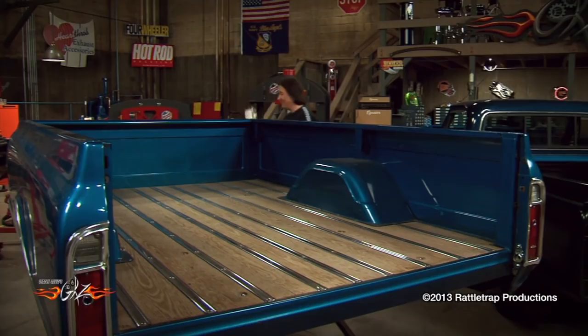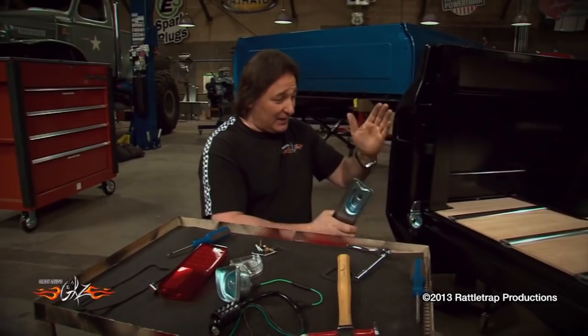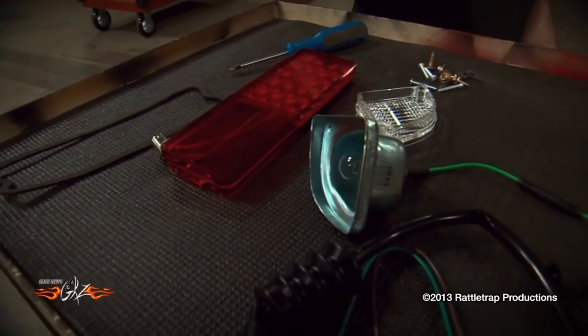The next thing we're going to address are the tail lights. LMC Truck has got everything that you're going to need to completely deck out the back of your truck — from the buckets, to the wiring harnesses, to the lenses, to hardware, to trim, you name it. Really all you need to do is choose how you want the back of your truck to look and put it together.